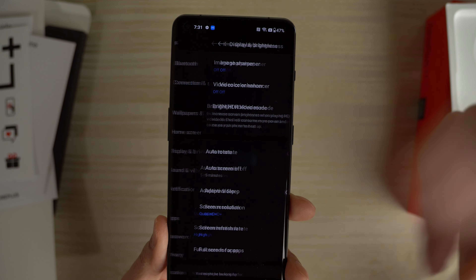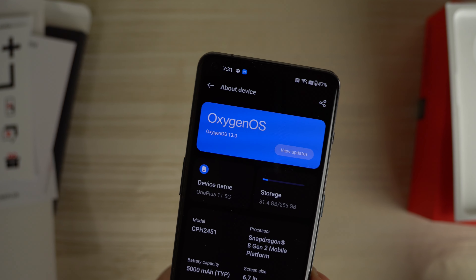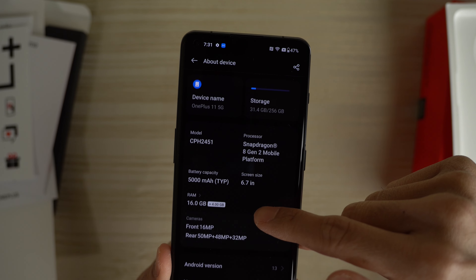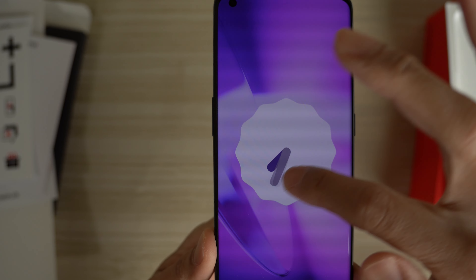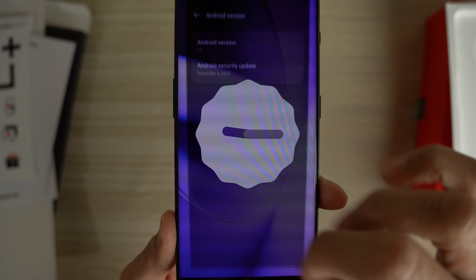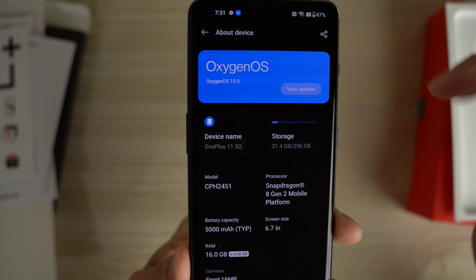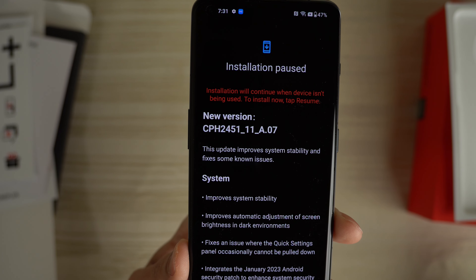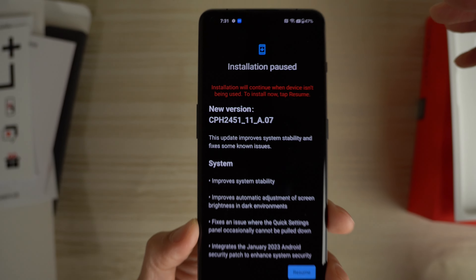A little warning there about power consumption, but it's all good. Turn that on. And then the screen refresh rate — leave it on high, so you get the super smooth 120Hz when you scroll. Let's go ahead and check out the Android. Go to about device. Out of the box we have Oxygen OS, Android 13. Let's see — there's an update already. Fresh out of the box, there's already a software update. I'm going to do that later.